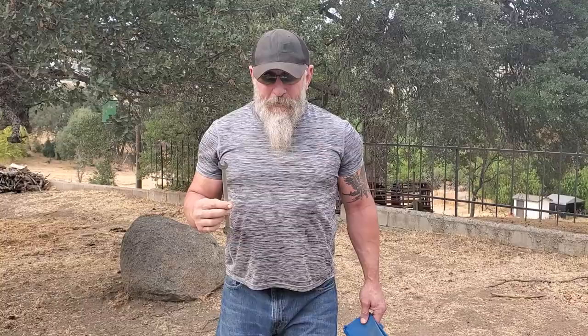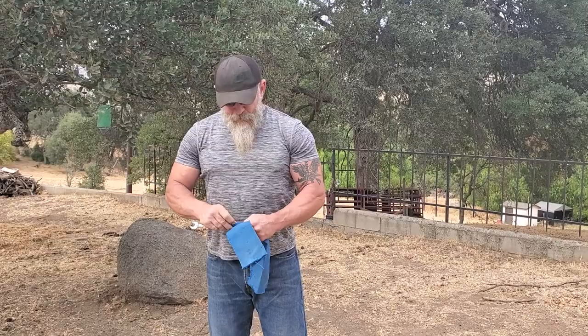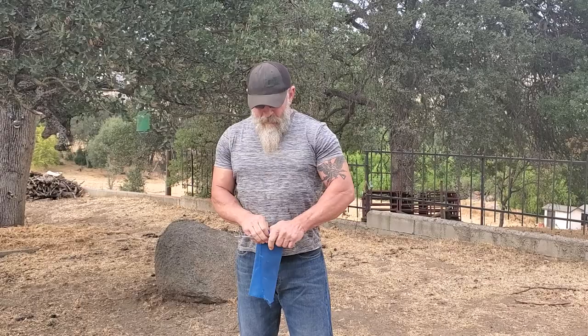This is a Craftsman brand, it's a number two, 9/16 by half inch. These are spring steel, and these are just canvas hand wraps. Because they're spring steel, most of the time they end up snapping. I'm gonna try to bend it slow enough where I can get a bend out of it instead of a snap — when they go off they sound like a freaking gun, and of course they're not the safest wrench to be doing.